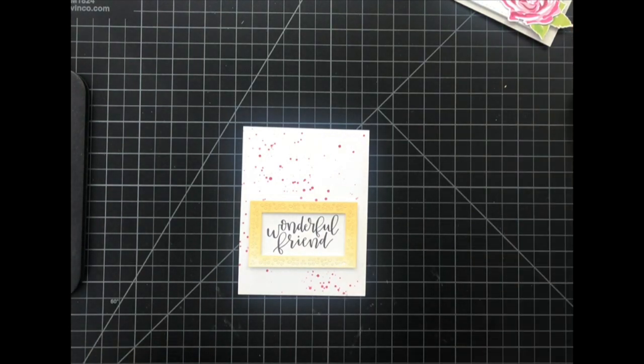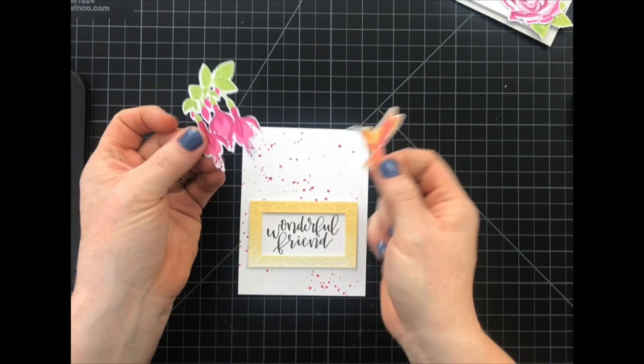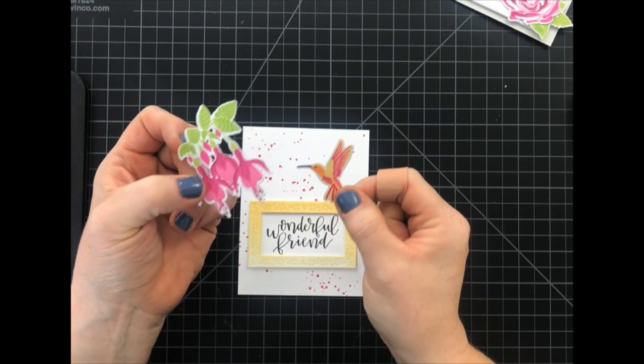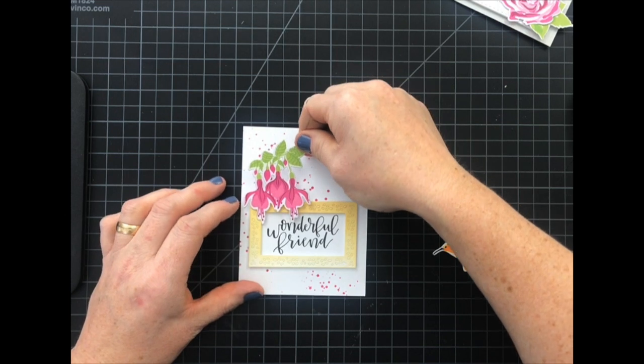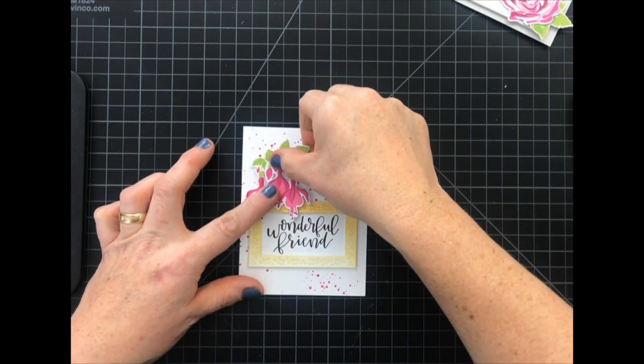I don't know what the weather is like where you guys live, but here the snow is coming down sideways. We're going to have temperatures well below zero and I am very much longing for spring, so I brought some spring into my studio today. I stamped and die cut these images from the Humming Along stamp set — just really love the bright, pretty colors. So I'm going to just embellish my frame a little bit.